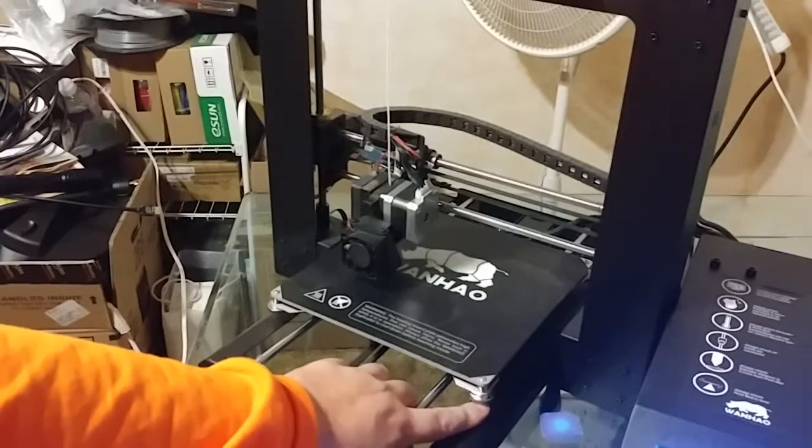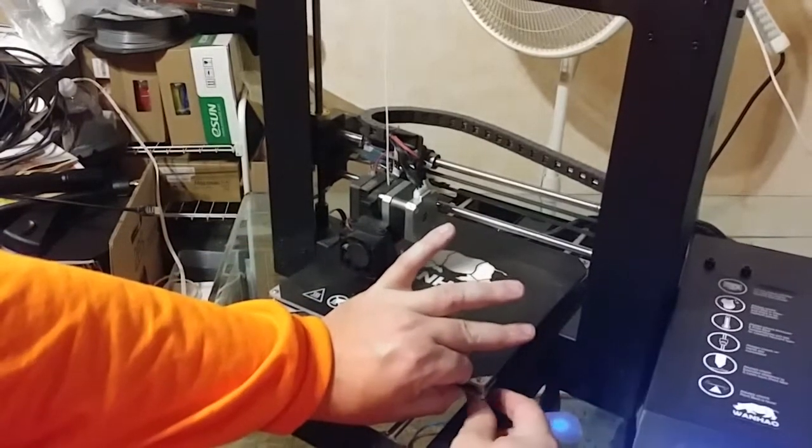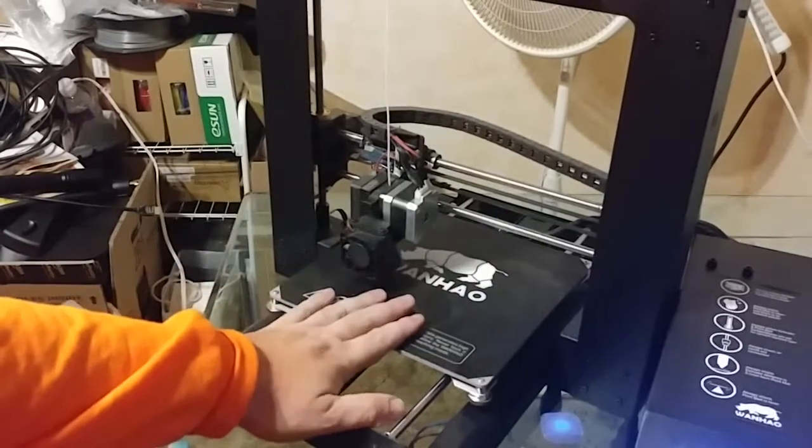Next, you take the four adjustment knobs and you tighten them all the way down. Squeeze the bed all the way down and spin them until they're tight. You want the bed in the lowest possible position.